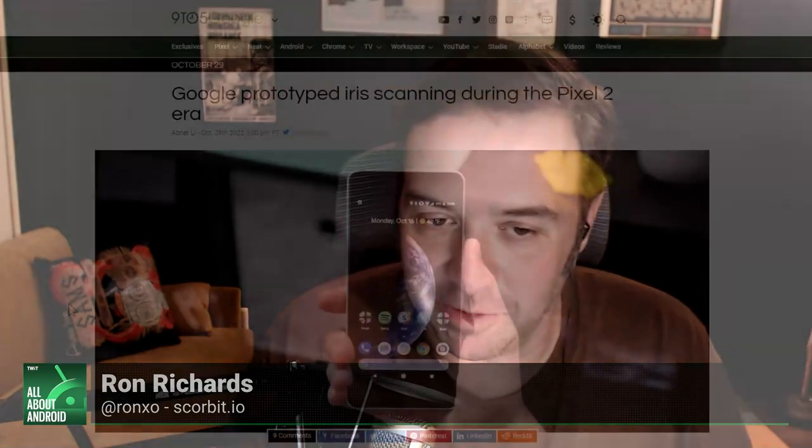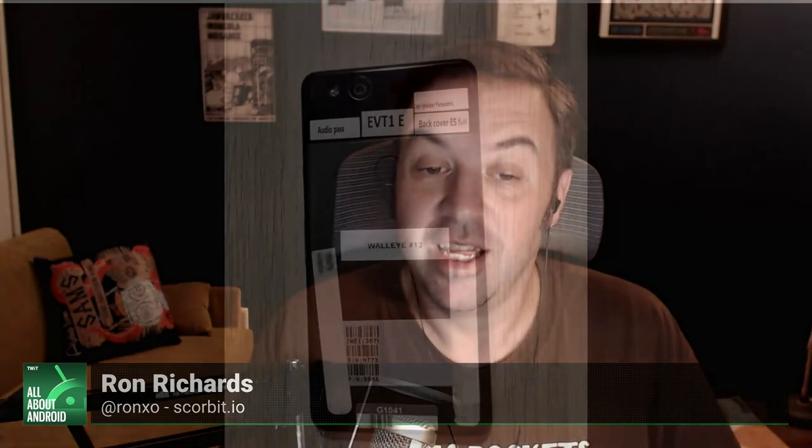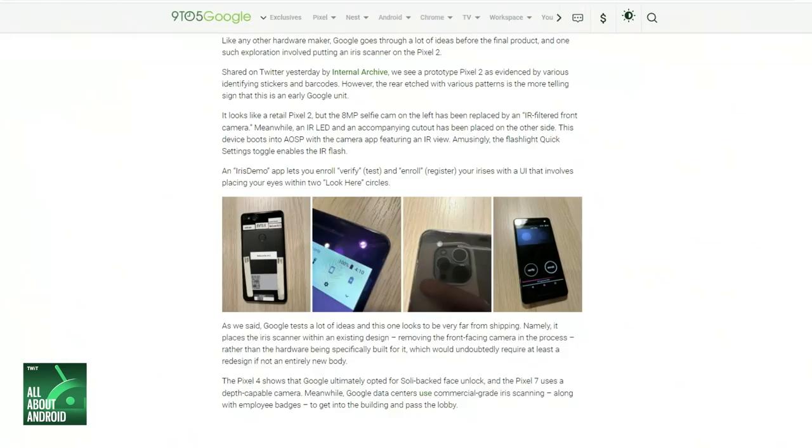This time we've not got one, but two for you tonight to celebrate episode 602. The first one was a prototype version of the Pixel 2, actually shared on Twitter last week. By all accounts, it looks like a retail Pixel 2, but the 8-megapixel front camera was replaced by an IR-filtered front camera, and also an IR LED and cutout on the other side. The camera app has an IR view, and the phone also includes an app called Iris Demo that allows for registering both irises of a user's eyes for iris scanning security.